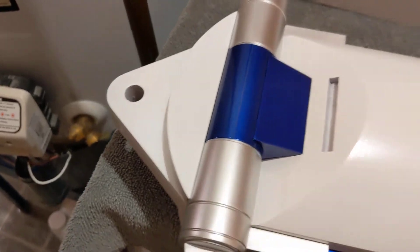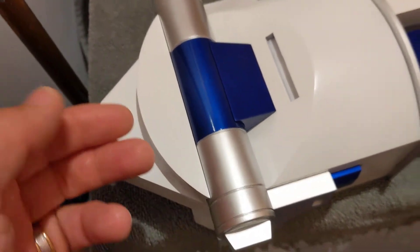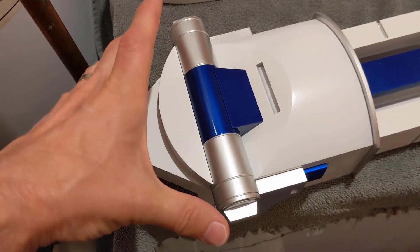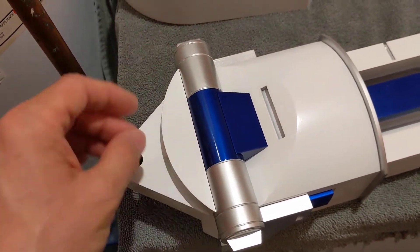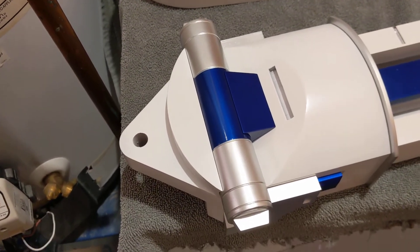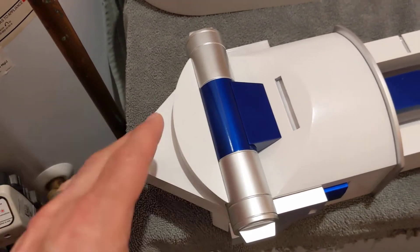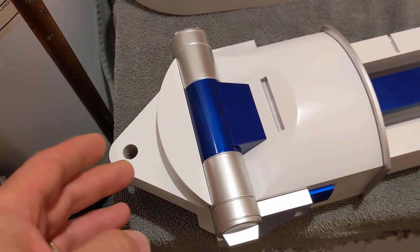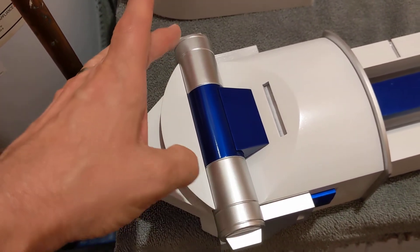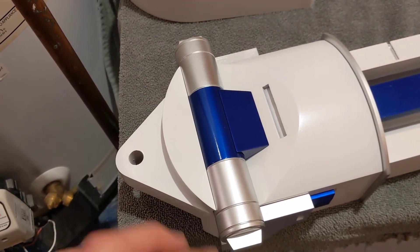The ankle cylinders on the center ankle are basically the same design — silver on the ends and blue in the middle — and those I didn't have much of a problem with, but these outer ones I messed up. What I did was paint them the same way I had painted everything: silver first, the whole cylinder silver.